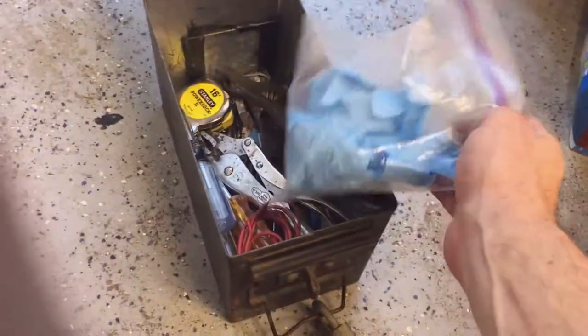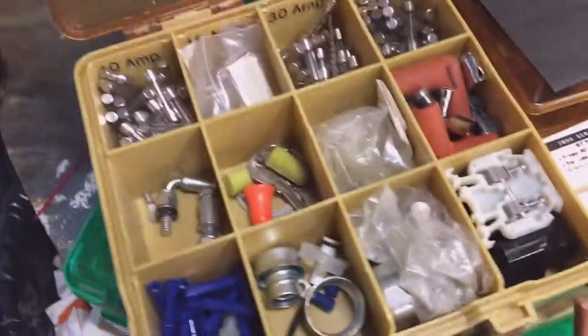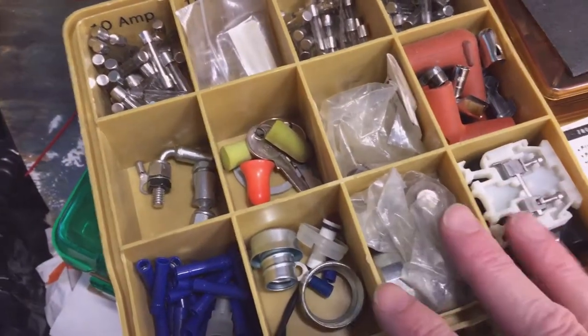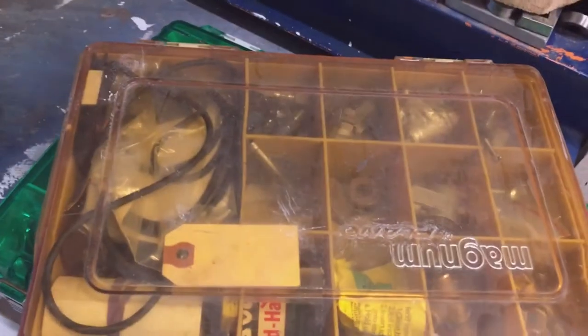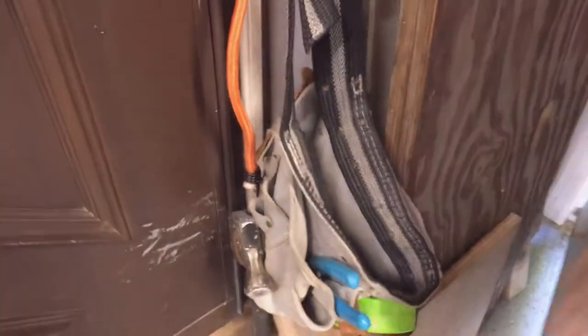I have several tackle boxes that I use as toolboxes. They're great because you can put in exactly the tools and supplies you need for a particular job. This one is built specifically for doing air-fired heater work. Tackle boxes are great because you can generally get to whatever you need easily. I don't use them when I'm working on cars, though.